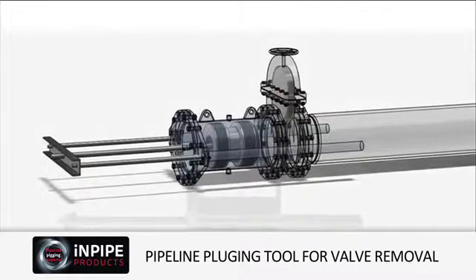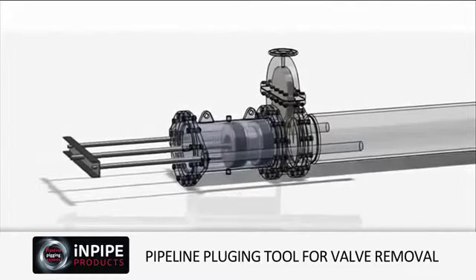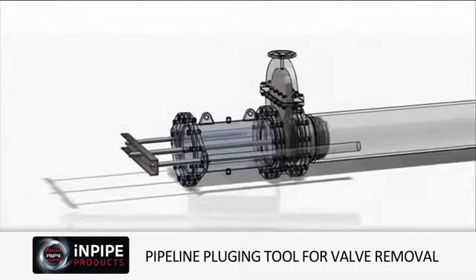The plug can now be inserted to a predetermined location within the pipeline and the plug activated, creating a positive seal.